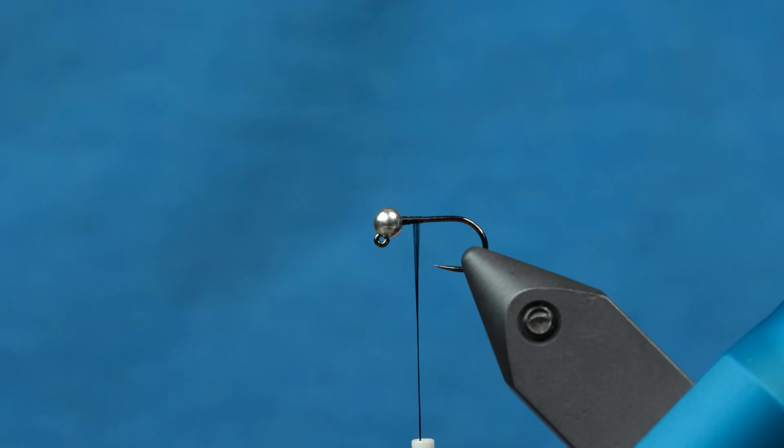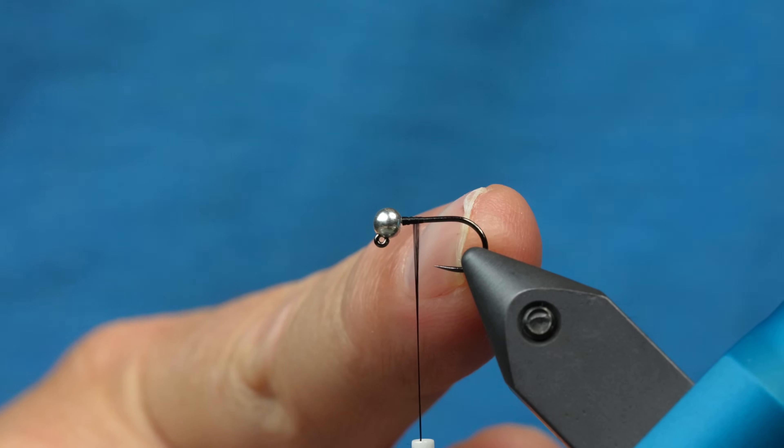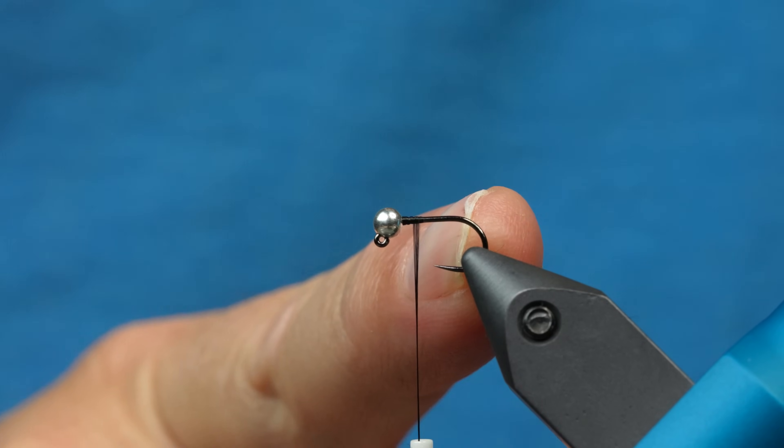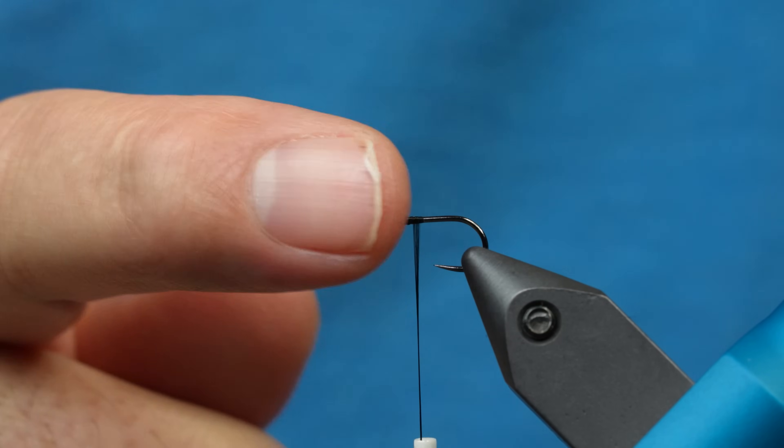Let's go ahead and get started tying the Tactical SOS. I am using a size 16 jig force hook from Fulling Mill with a 2.8 bead from Fulling Mill.